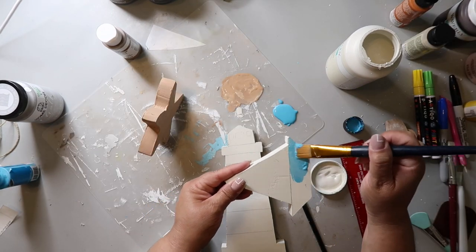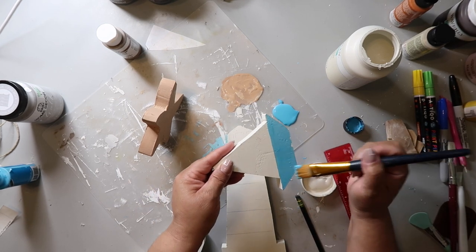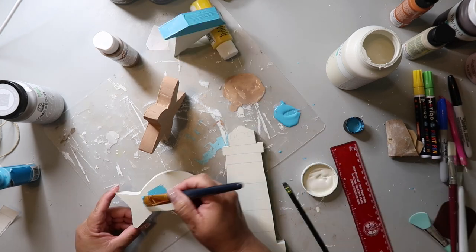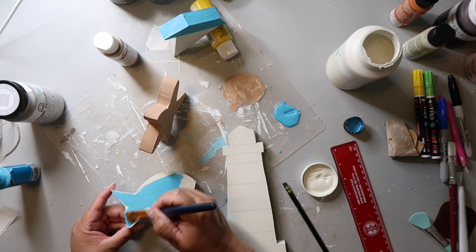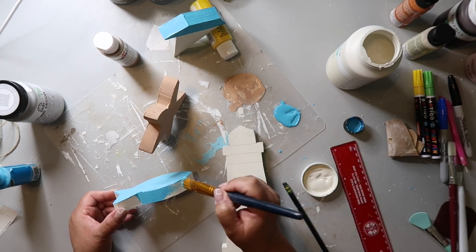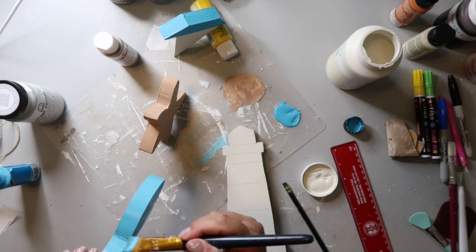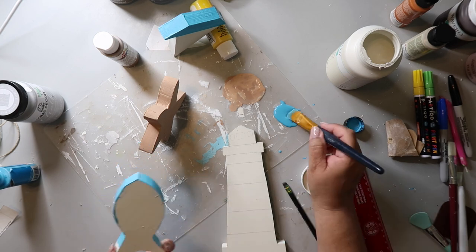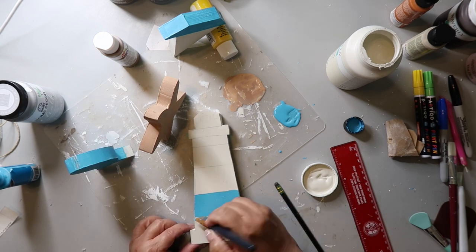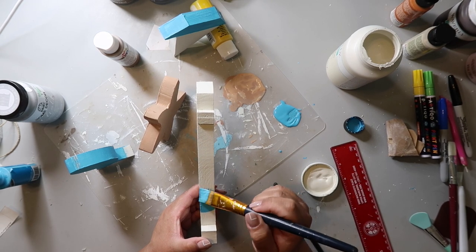Now back to the sailboat — I'm taking that beautiful blue color I've been using for this video and painting that little bottom of the boat. I also cut out two fish shapes and I'm painting them with that same blue color. And now I'm taking that lighthouse and painting a little stripe — I should have taped this off but I didn't, I'm just free handing it. I really did need to tape it off.